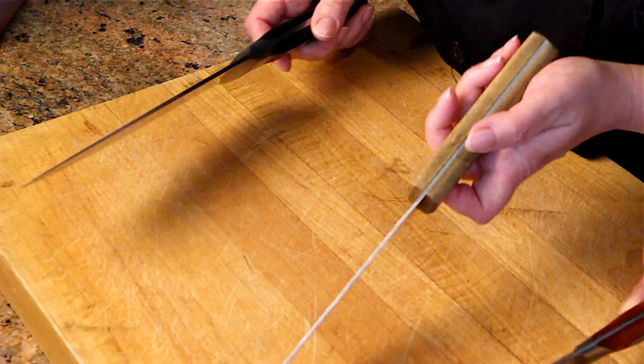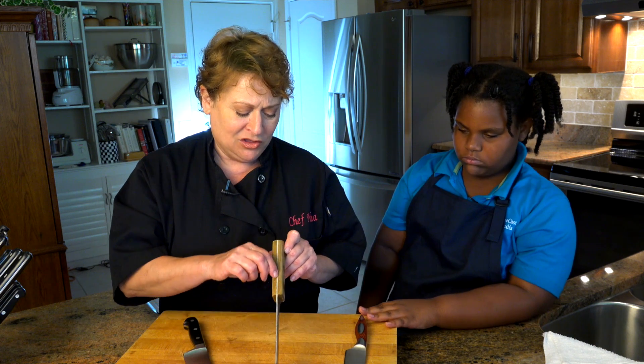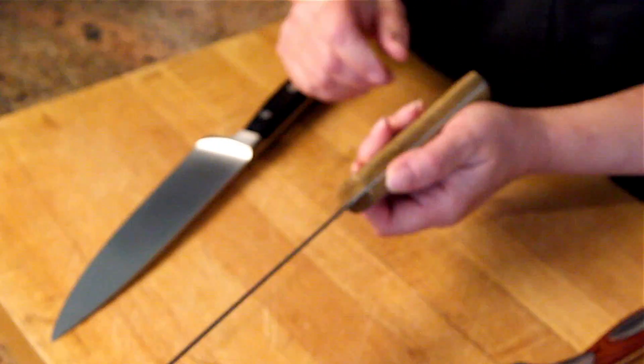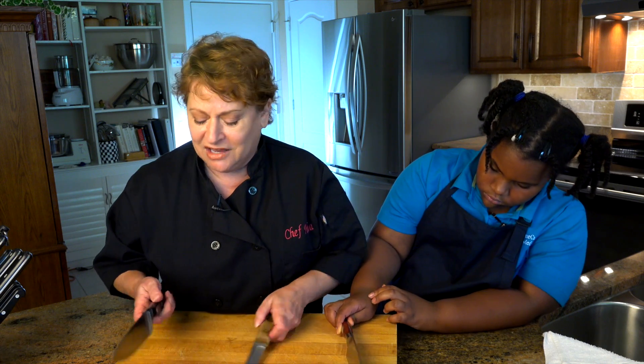Good quality knives are knives you can pass down to your children, and we're going to learn how to use them. The good quality knife is the one where the blade runs all the way through the handle, and what can happen with this is the wood can break off eventually. But these knives are pressed by machine — these are not fabulous knives.